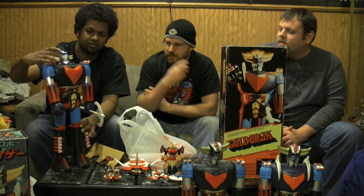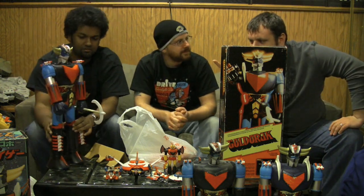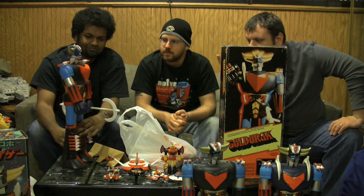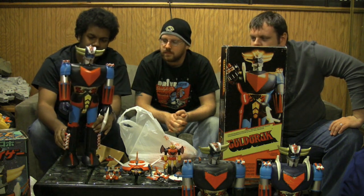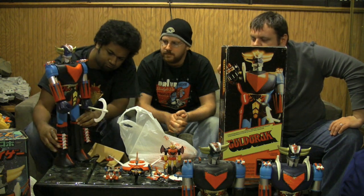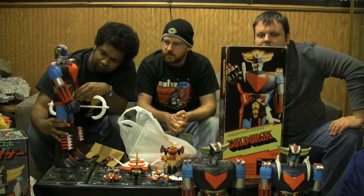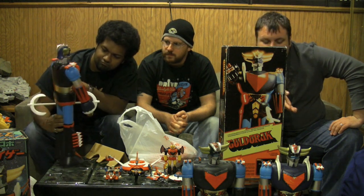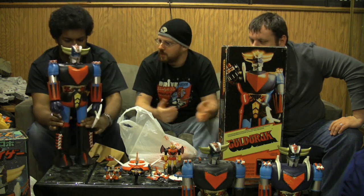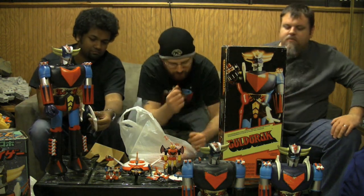I'd also like to just chime in with something that I think is really great about this piece. All these parts - the chest V, the waist, the knee pads - they're all molded separate pieces of plastic. They're not stickers. They're actual separate solid pieces that are really just fantastic. Where in the US or foreign versions we get stickers. I think that's a perfect segue to maybe bring out the Goldorak and do a little side-by-side.